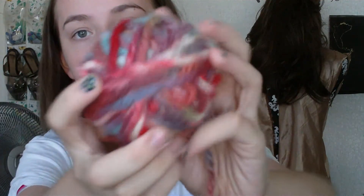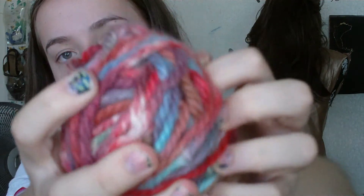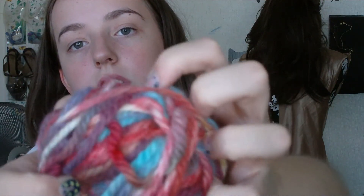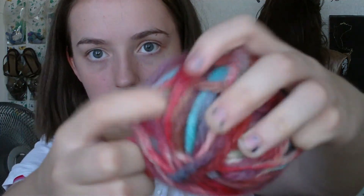I also dyed up some yarn a couple weeks ago. I got it at Big Lots — I was surprised they sell wool there. It's blues, purples, and grays. It's very pretty. I was going to make Bop Bites out of this but decided not to.